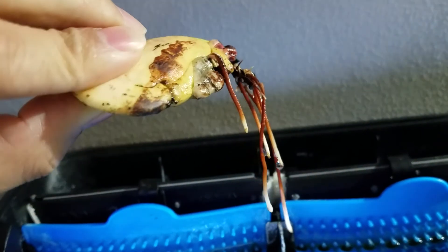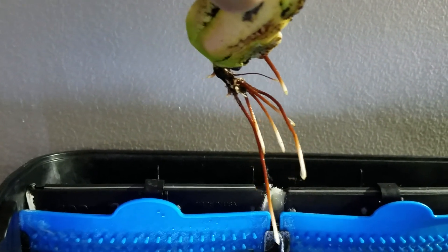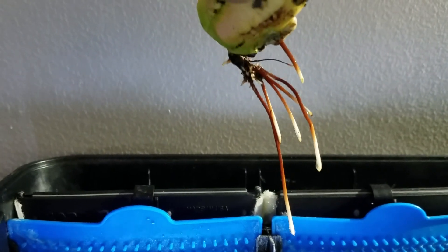It's got a ton of roots and it's only been three or four days, so looks like it's a success. I'm going to wait until I see the actual plant sprout out of this and then I'll put it in dirt, and hopefully we'll have some mango seedlings this spring.